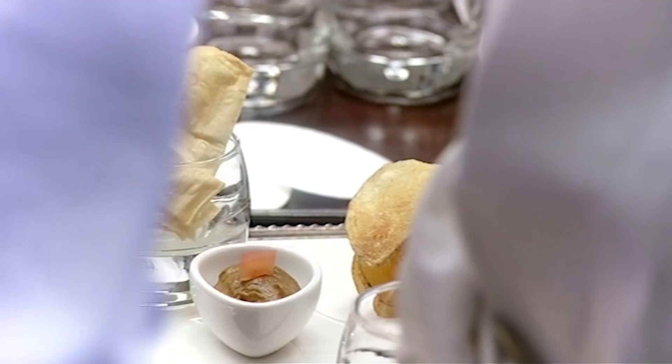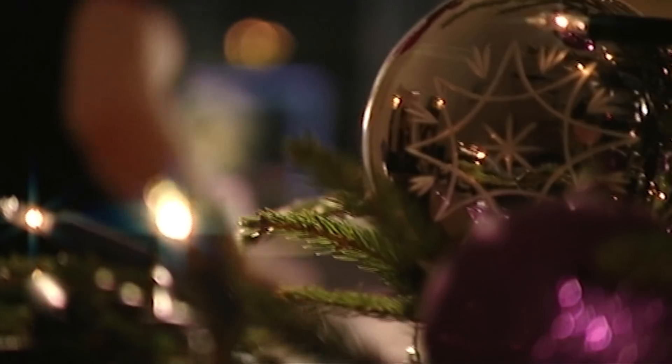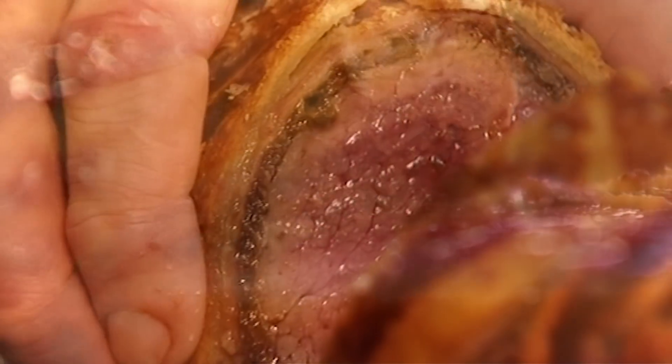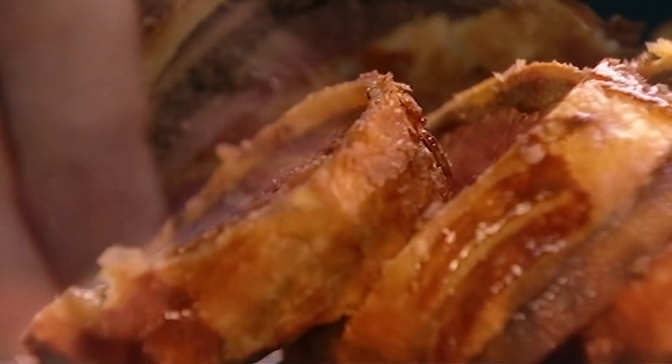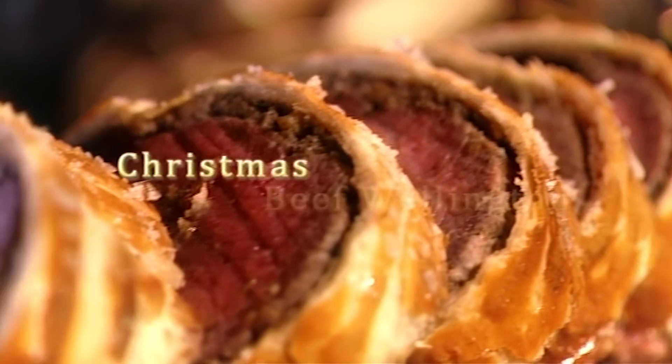As a chef, it's always satisfying to take a classic dish, give it a facelift and bring it bang up to date. My new version of Beef Wellington retains the luxuriousness which made it brilliant in the first place, but gives it a seasonal lift. If you want to really spoil your friends this Christmas, this is the perfect special occasion dish.